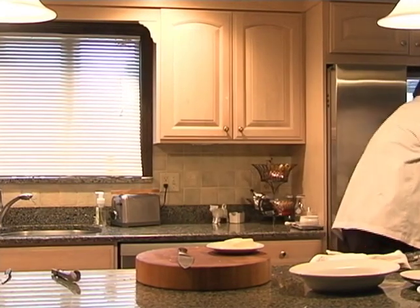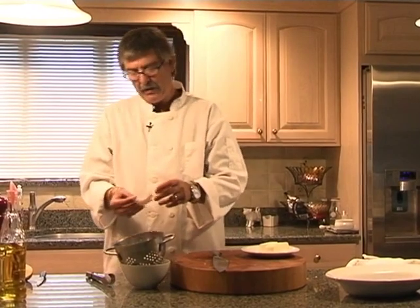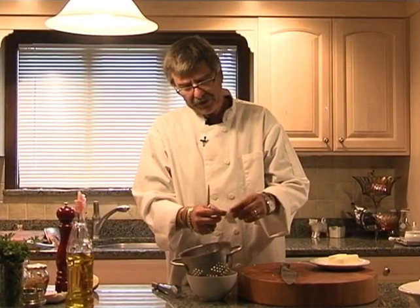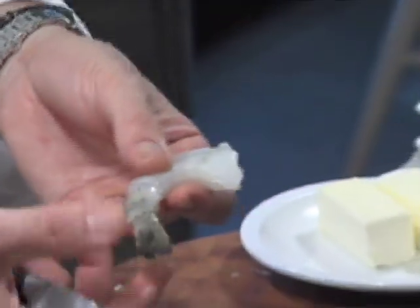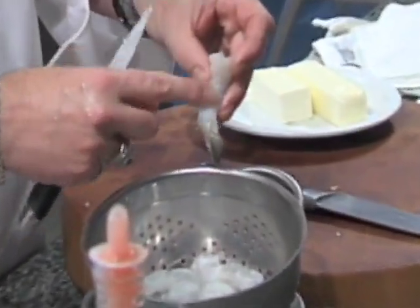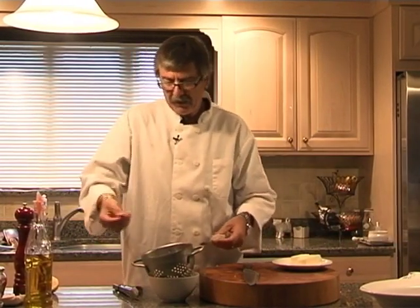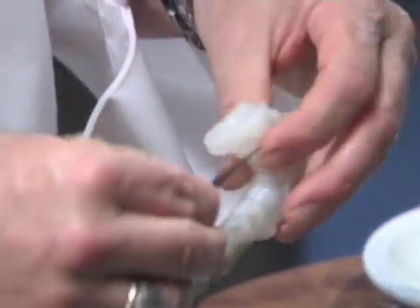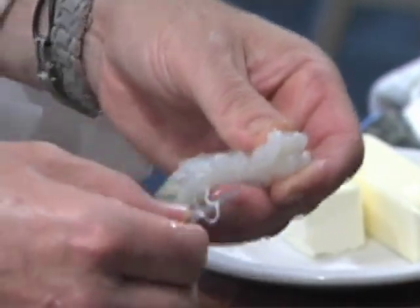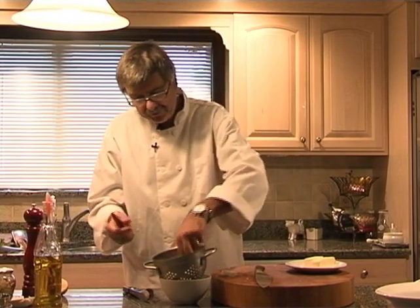The shrimp we have today are what they call 16-20s — that means there are at least 16 to 20 per pound. I have cleaned out the digestive tract, which you should always do, and left the tails on for better presentation. There's also a digestive tract on the inner side of the shrimp. Use your paring knife, hold it on the blade, don't be afraid of it. Hold the shrimp in your opposite hand, go a little way into the flesh, and pull out that digestive tract. It's okay to eat, but it's good to have it removed.